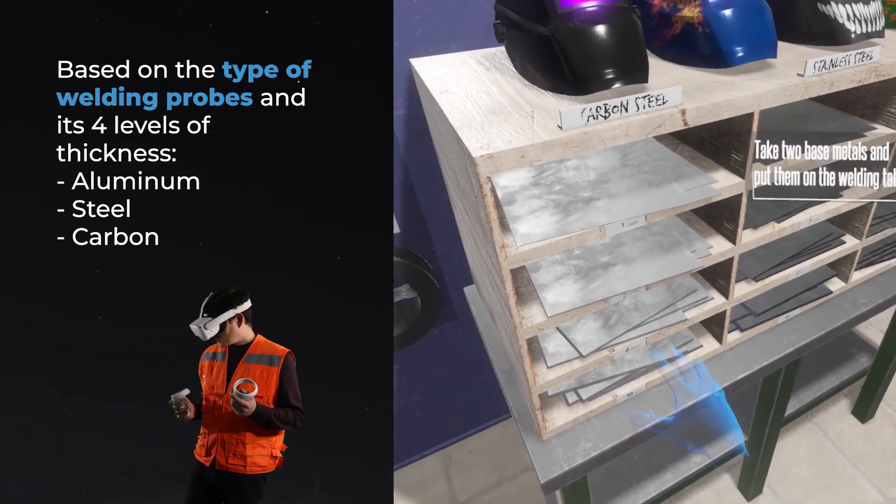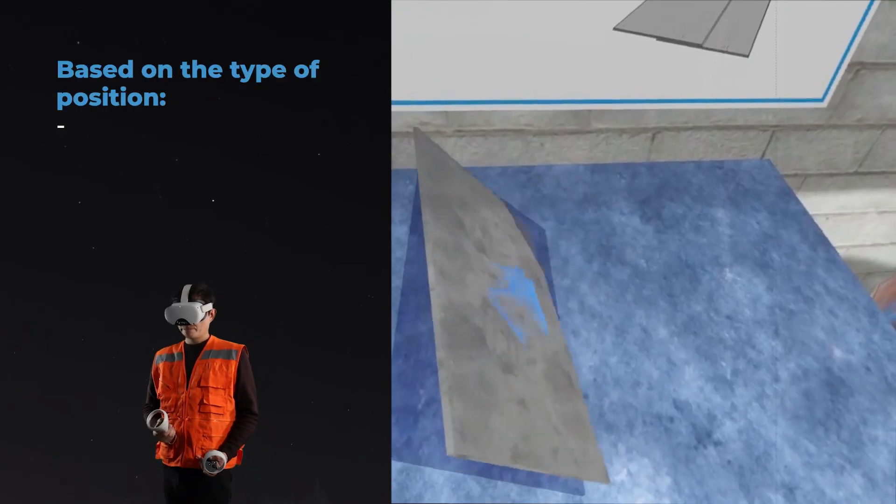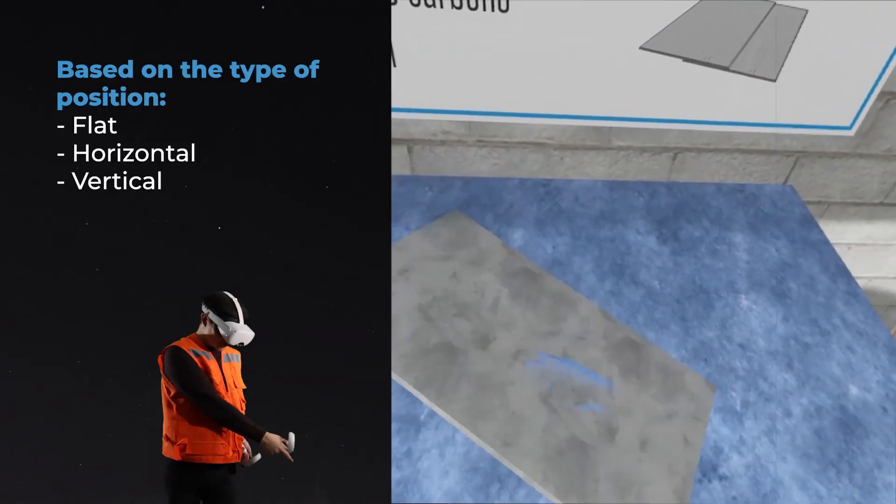Based on the type of welding probes and its four levels of thickness: aluminum, steel, carbon. Based on the type of position: flat, horizontal, vertical.